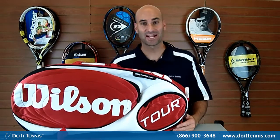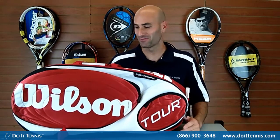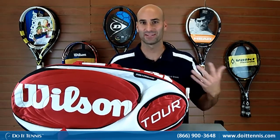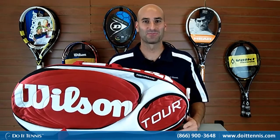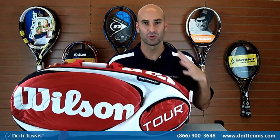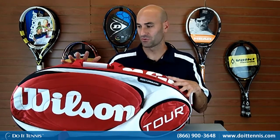It holds up to 15 rackets. I personally don't know that many people that own 15 rackets — maybe you do or maybe you're looking for this. If you've got 15 rackets and you want to put them into a bag, this is a great one. It's also a great bag if you're looking for a large bag to carry a lot of your stuff. This is an ideal bag for you and we'll go through some of the great features.